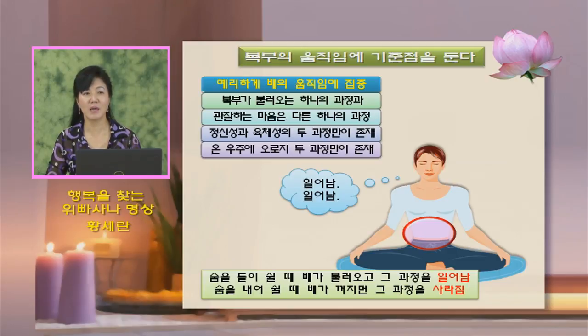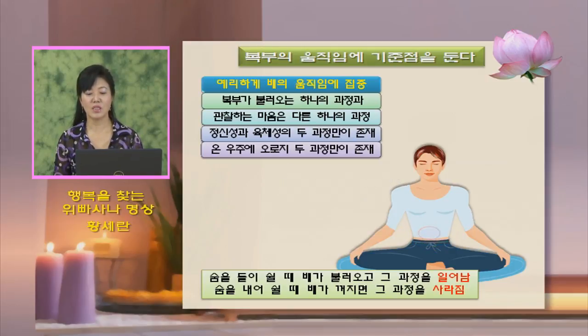뭐가 생각이 날 때 '생각남'이라 해도 되고, 이미지가 보일 때 '보임'이라 해도 되지만, 나타나는 것을 '일어남'으로 통일하시면 수행하기가 좀 더 수월해집니다. 배가 불러오면 '일어남, 일어남, 일어남' 세 번을 칭해도 되고, 배가 꺼지면 '사라짐, 사라짐, 사라짐' 세 번을 칭하면 됩니다. 이름을 붙여줘야 그 나타남과 사라짐의 현상을 뚜렷하게 관찰할 수 있습니다.